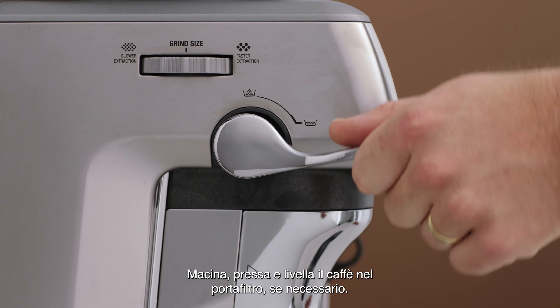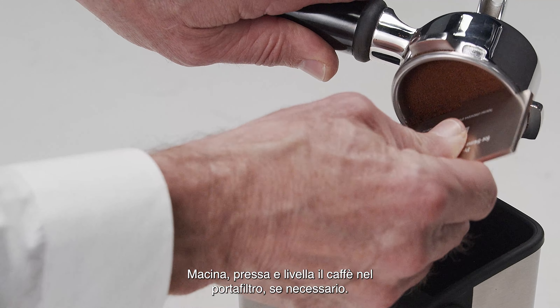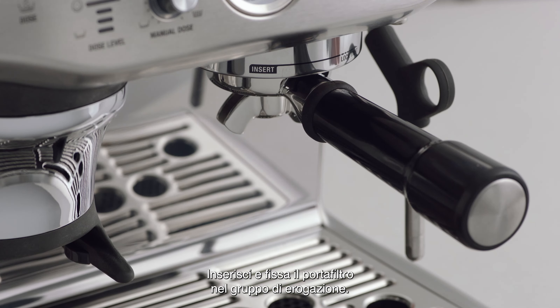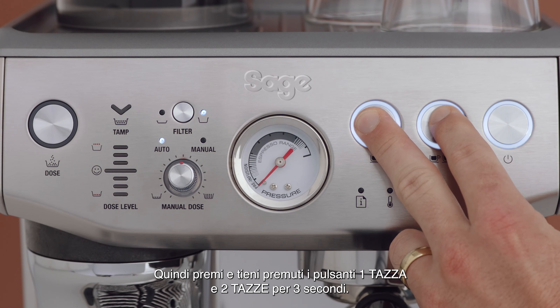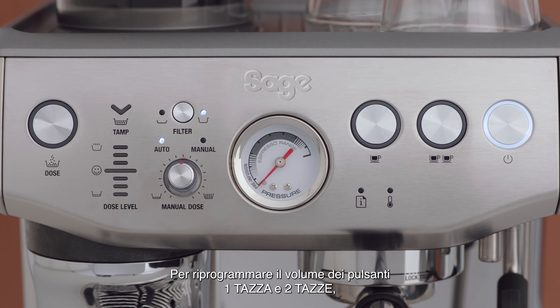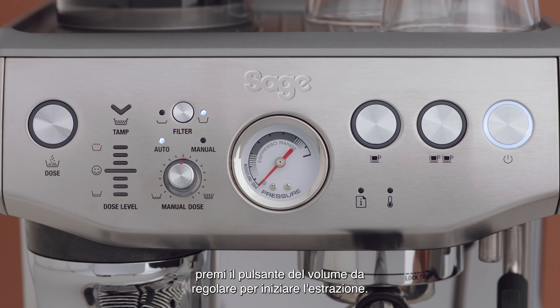Grind, press, and trim your portafilter if required. Insert and lock the portafilter into the group head, then press and hold both the one cup and two cup buttons for three seconds. The buttons will illuminate and flash. To reprogram the volume of the one cup or two cup button, select the button you wish to adjust to start the extraction.